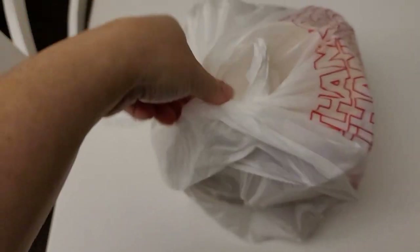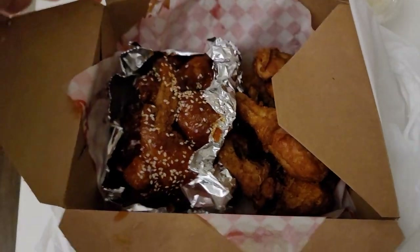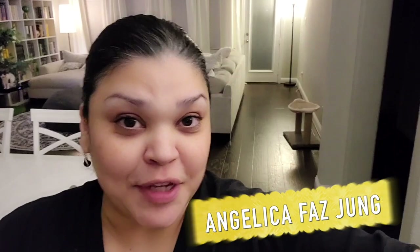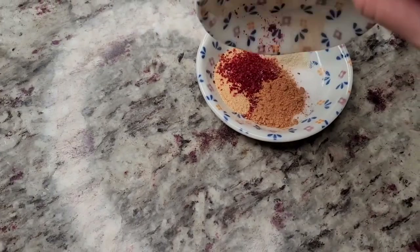Today my husband bought Korean fried chicken, so I don't have to cook. But I do have recipes for Korean fried chicken, so I'll show you how I make them. Anyways, this looks amazing. Today I'm going to show you two methods that I like to make Korean fried chicken.